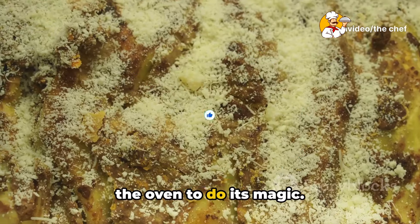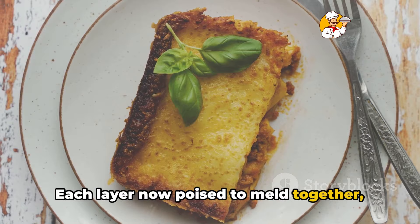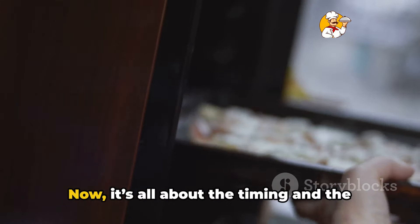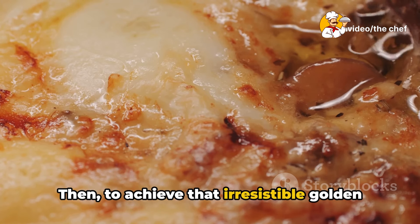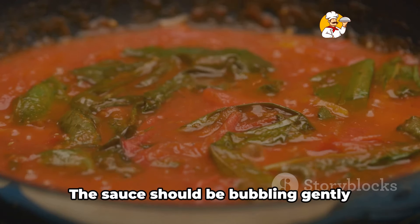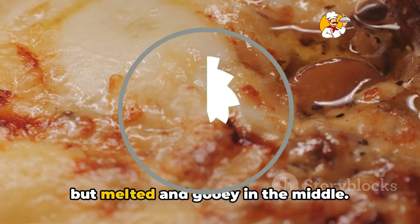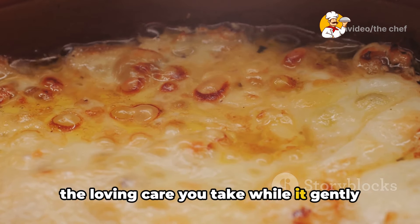With our lasagna assembled, it's time for the oven to do its magic. This layered masterpiece is almost ready to transform into a bubbly pan of comfort, each layer poised to meld together. Slide your assembled lasagna into a preheated oven set at 375 degrees Fahrenheit. Bake it uncovered for about 25 minutes, then cover it loosely with foil and let it bake for another 15 minutes to achieve that irresistible golden top. Keep an eye out for the signs it's done: the sauce should be bubbling gently around the edges and that top layer of cheese should have transformed into a delicious golden brown crust, slightly crispy on the edges but melted and gooey in the middle. Remember, the key is in the layering and the loving care you take while it gently cooks to perfection.